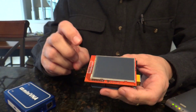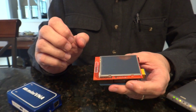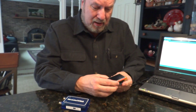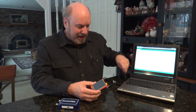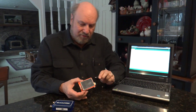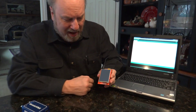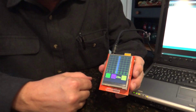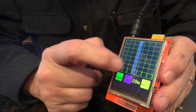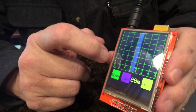I bought my unit on eBay for less than $20. Now, I've already programmed the Arduino, so I no longer have to connect it to the computer. All I need is a 9-volt power supply, which is a wall wart here, and the unit will power up with the program already installed.